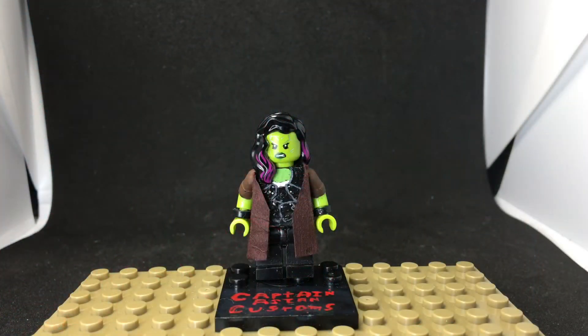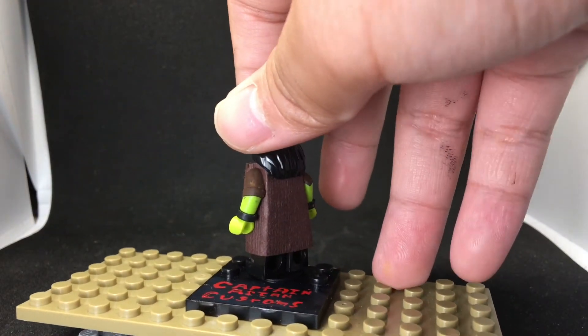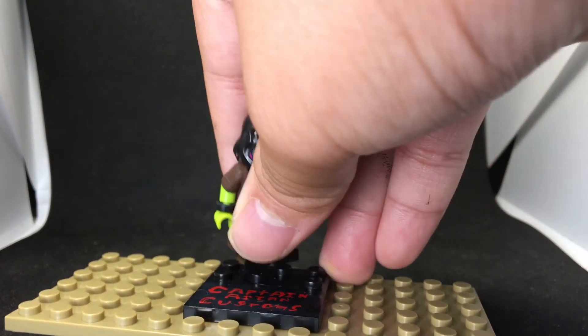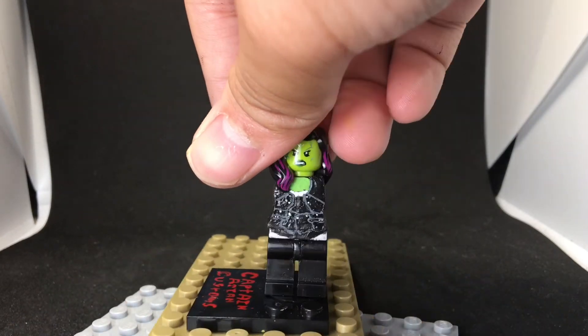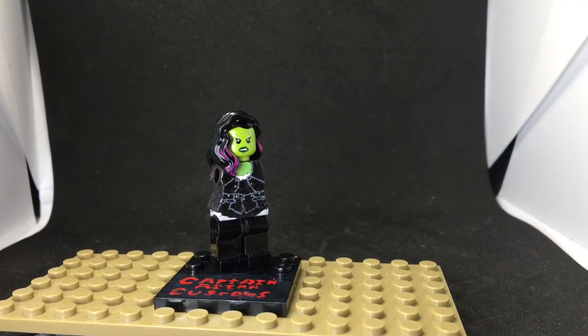The next figure is Gamora — this didn't take that long, just needed to paint it. It turned out better than I expected because adding the coat made it look a lot better; without the coat it looked terrible. Here she is without the trench coat — you can see I curved the torso. Pretty simplistic. Let's get into the next figure.